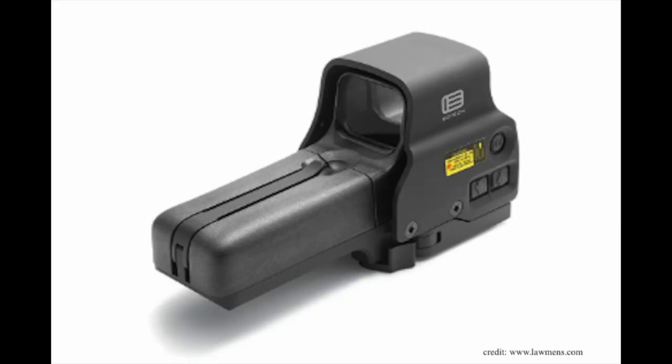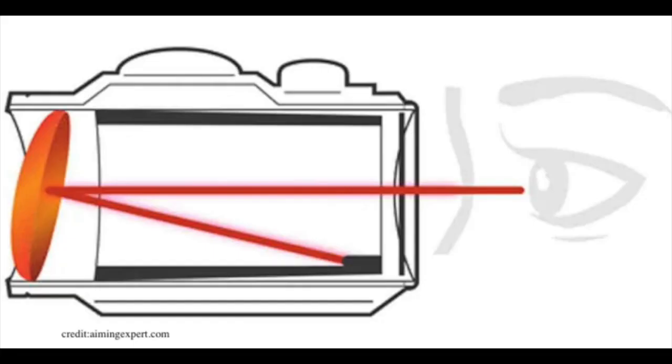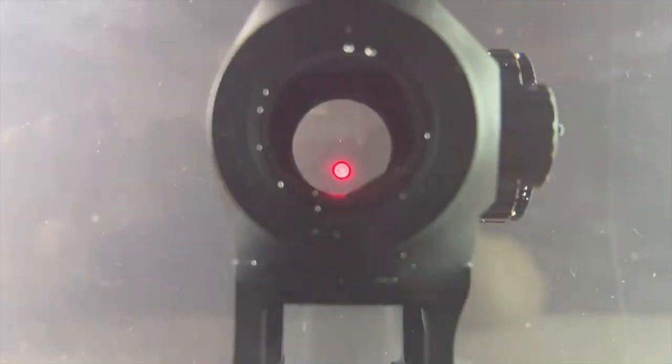Red dot optics are also extremely accurate. When the average person thinks of a red dot optic, what they're thinking of is what is called an exposed reflex sight. However, reflex sights are just one type of red dot optic — there are actually three different types: the reflex sight, the holographic sight, and the prism sight. The reflex sight is the most common type. The way it works is that a small LED projects a colored dot of light against the lens. This lens works like a mirror, reflecting the dot of light back towards your eye, allowing you to see the red dot through the sight.